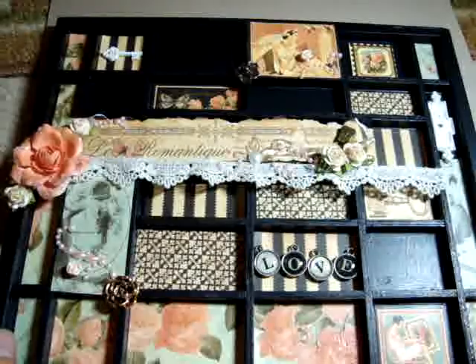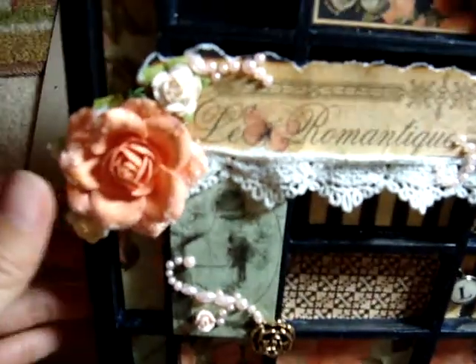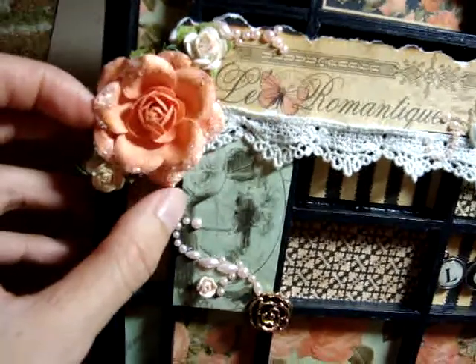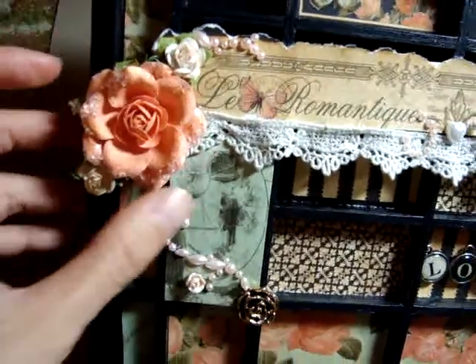I also added a lot of Primo roses. This is the baby Primo roses, and this is a big Primo rose which I actually glimmer misted with Peach Delight so that it would match the paper better — it was a little too pink.